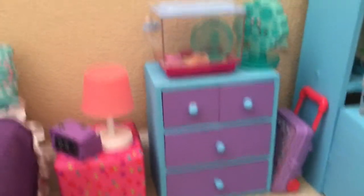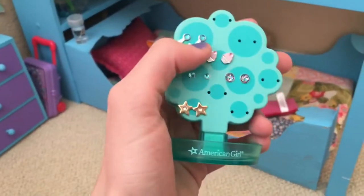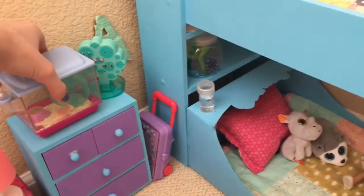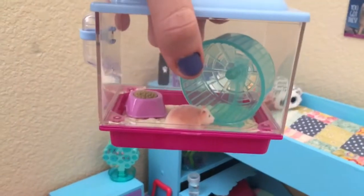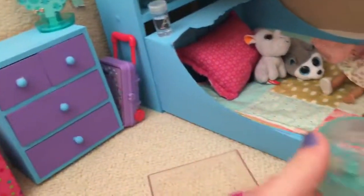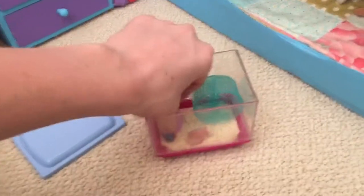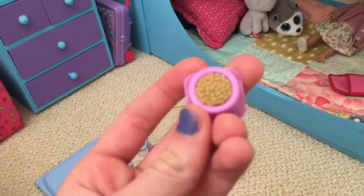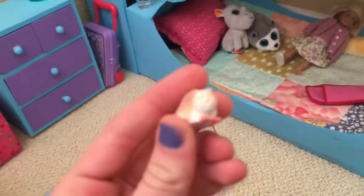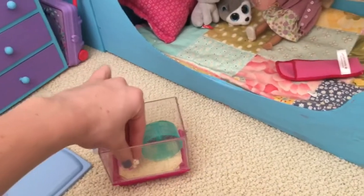Now we'll move on to the nightstand. I got some American Girl doll earrings for my doll — they're really cute — and I have this stand for them, which is really nice. And ta-da, I got the American Girl doll hamster cage for Christmas! The lid opens and closes, it has a cute wheel that actually spins, and it comes with adorable little food served in a purple bowl. I have no idea what to name him, so leave a comment below — he's just adorable and I haven't decided on a name yet.